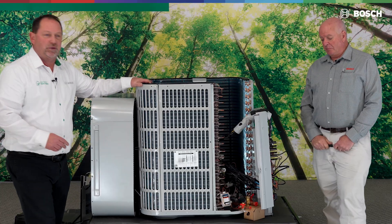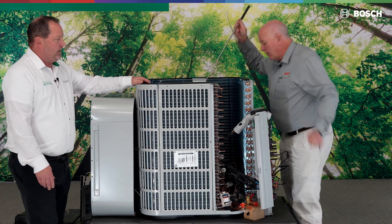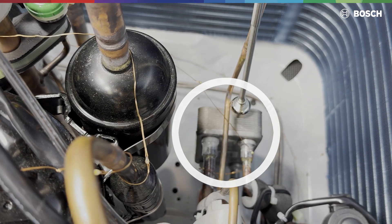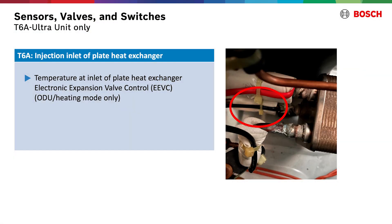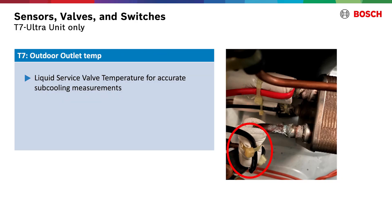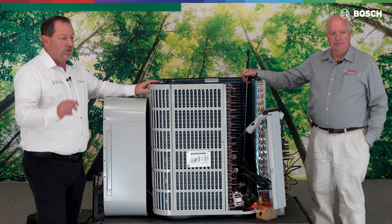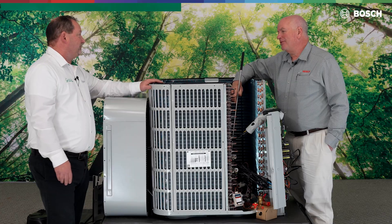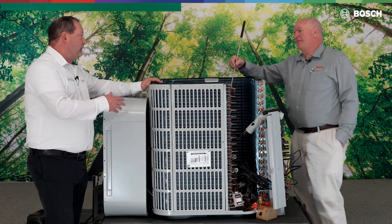We talked about how this system operates and what gives us 100% capacity at 5° — that special plate heat exchanger, also called the economizer, right here. That's a critical part of this unit, which is why we have three additional sensors on it. T6A is on the injection inlet, at the back side bottom. T6B is at the top back — the injection outlet. And T7 is on the inlet, labeled as our liquid service valve sensor, coming off that plate heat exchanger. Additionally, there's a solenoid valve — labeled SV8 on the board via Molex connector — and that solenoid valve opens at 50°F, which is read from the T4 sensor.